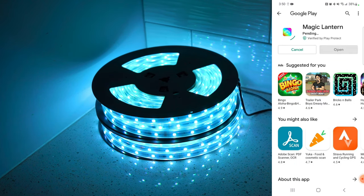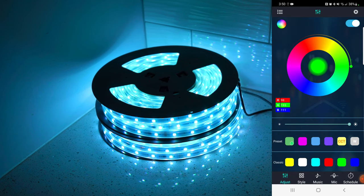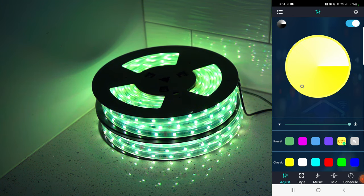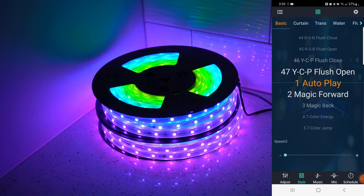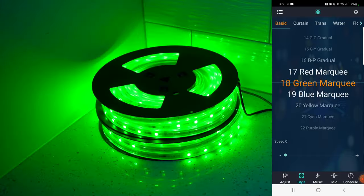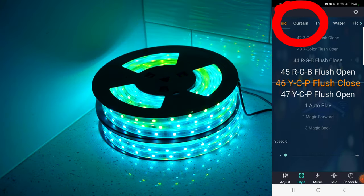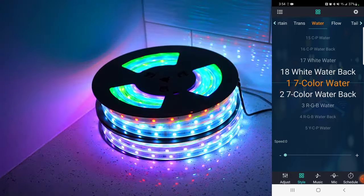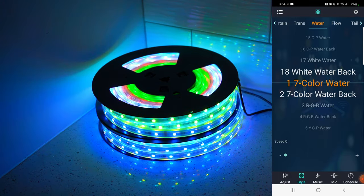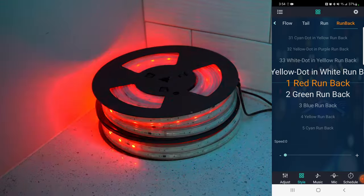Click install — this is the Magic Lantern app. Going to hit open, agree, and allow while using the app. You got some presets, classics, a color wheel, you can create your own warm light. Over in style there are 47 different basic designs — magic forward, magic back, a marquee option — marquee options are really cool. You have curtain with 20 options, 20 options for transitioning, 18 watercolors. There are just a ton of options — I don't know if I've ever seen an app with as many options as these things have.